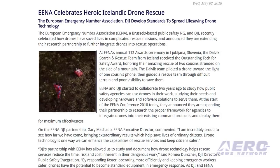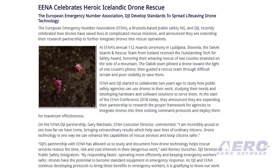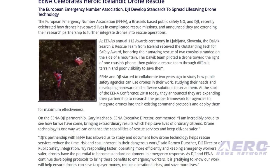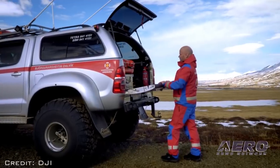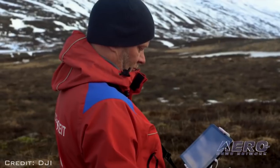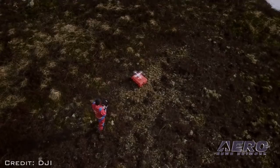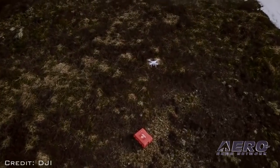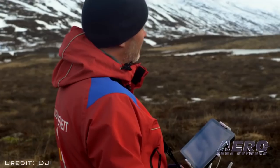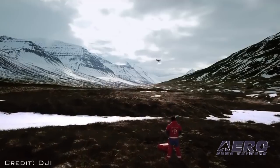The European Emergency Number Association, a Brussels-based public safety NGO, and DJI recently celebrated how drones have saved lives in complicated rescue missions, and announced they are extending their research partnership to further integrate drones into rescue operations. At EENA's annual 112th awards ceremony in Slovenia, the Dalvik search and rescue team from Iceland received the Outstanding Tech for Safety Award, honoring their amazing rescue of two cousins stranded on the side of a mountain.